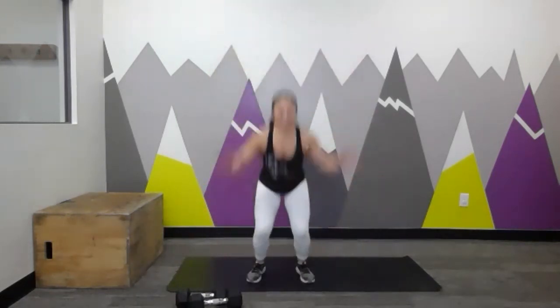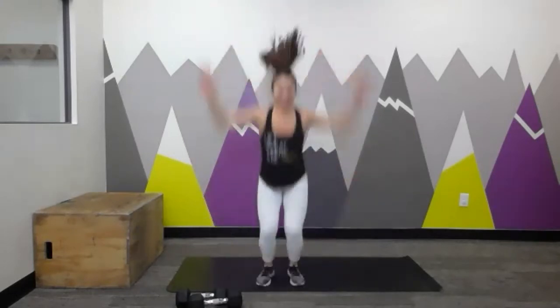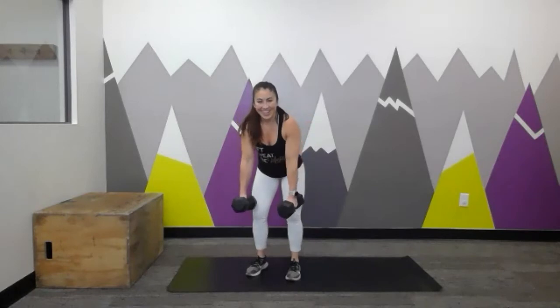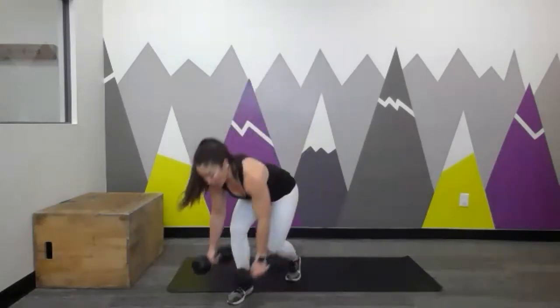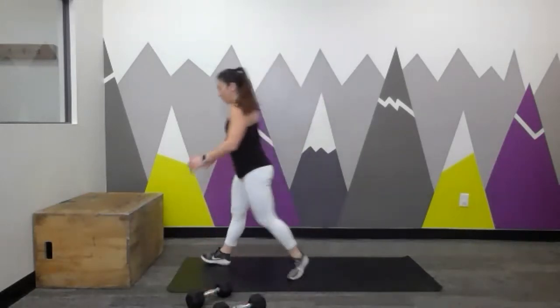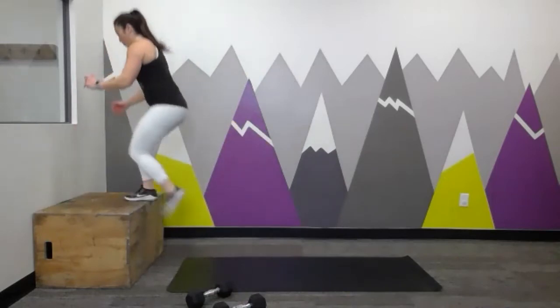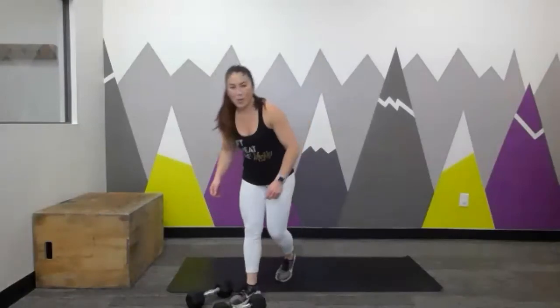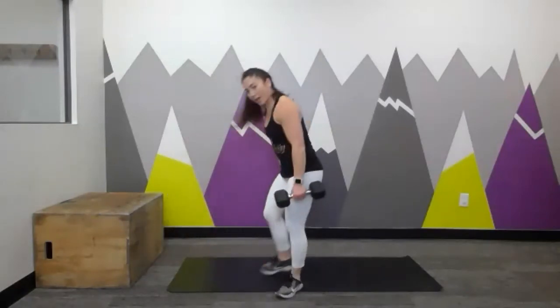Tap the ankles — yes, good. Grab your dumbbells, three bent-over rows. Come on, we're getting there. Two box jumps. And our one Woman Maker — God love her.